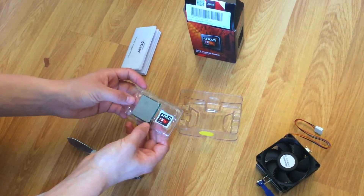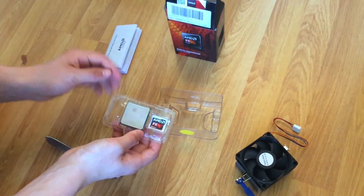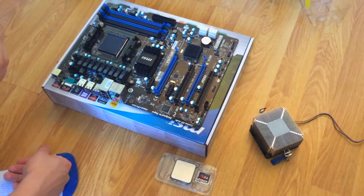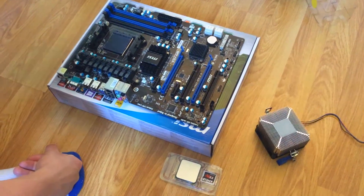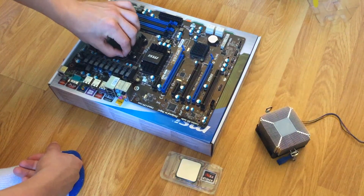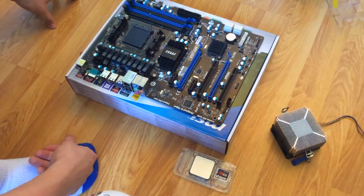We are going to skip straight to mounting this onto the motherboard, which I have already done sort of an unboxing and review of, so do check that out. Just before we install the CPU, do get rid of any static charge. You just get an anti-static band for around 3 to 5 euro — it just makes sure that your components don't end up getting fried, because static electricity will mess up your components.